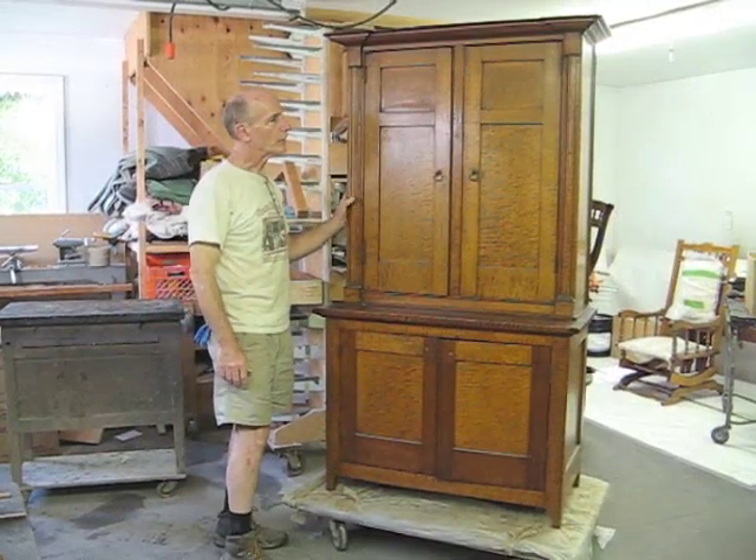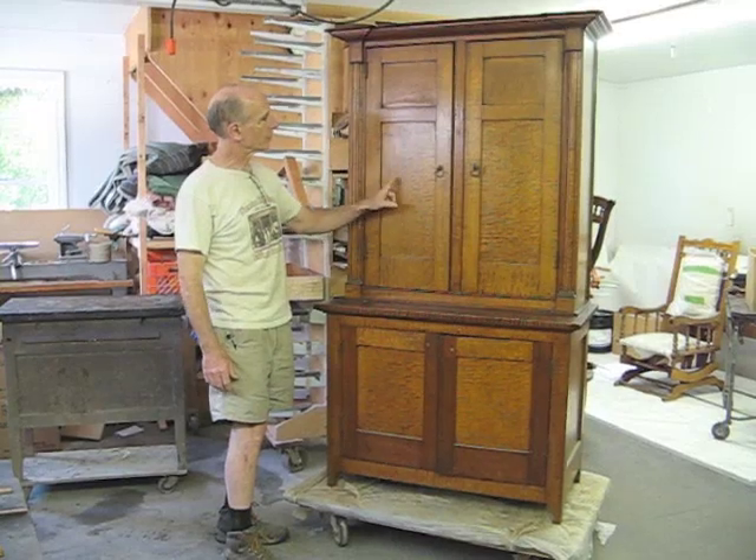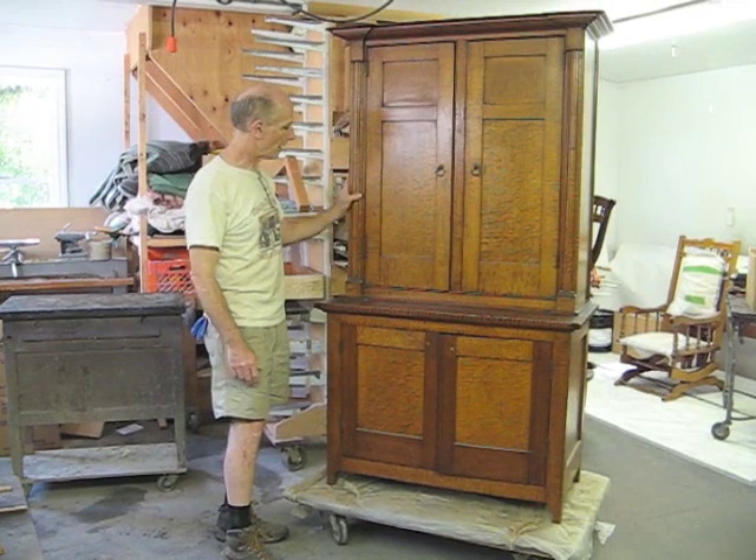Here we have a really nice maple cabinet. As you can see, it's a curly maple. In fact, a lot of this maple is sort of a cross between bird's eye and curly, so it's a really wild pattern.